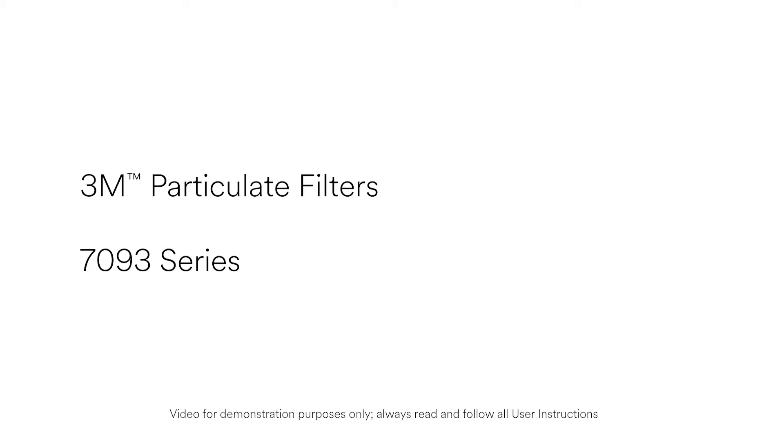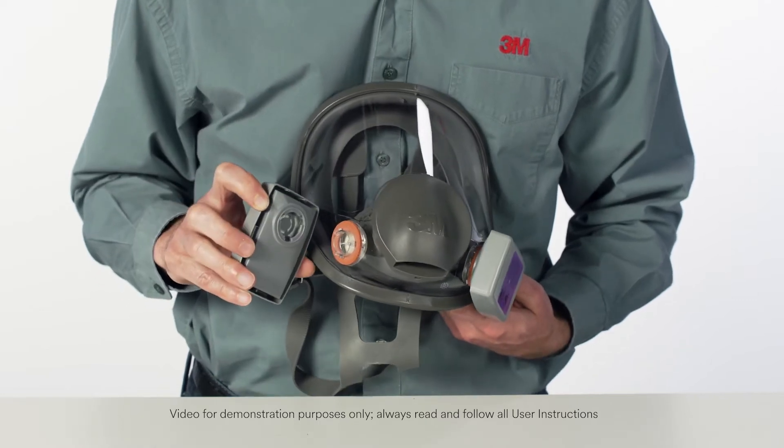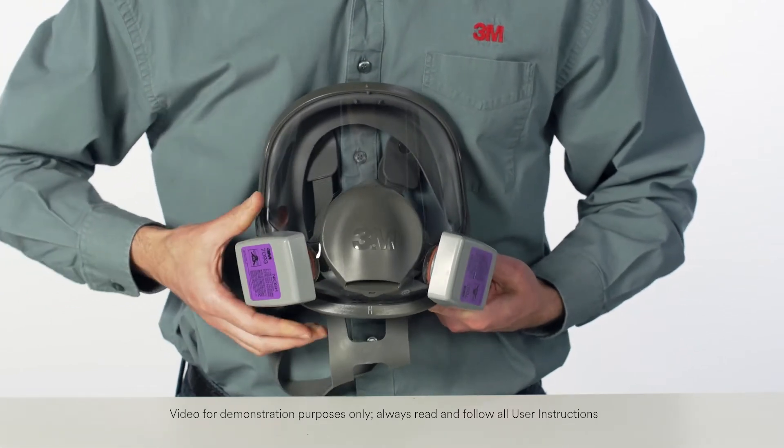When attaching rectangular 3M Particulate Filters 7093 Series, simply align the line on the inside of the filter with the small bayonet lug on the facepiece. Push together and rotate clockwise one quarter turn to stop.